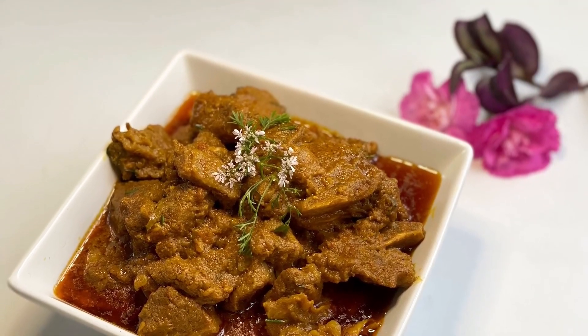Stir and let it sit for 10 minutes, then add two teaspoons of ginger, two teaspoons of garlic, and salt to taste. Let that sit for another 10 minutes before adding your spices. Now I'm going to add all the spices: one and a half teaspoons of turmeric powder, one and a half teaspoons of cumin powder.